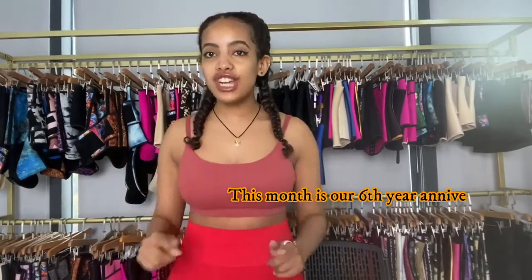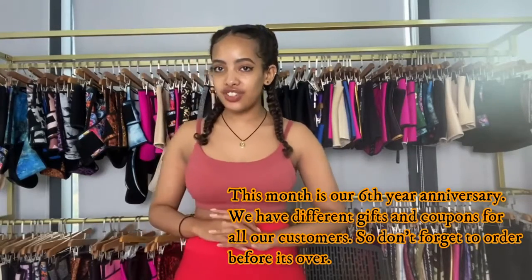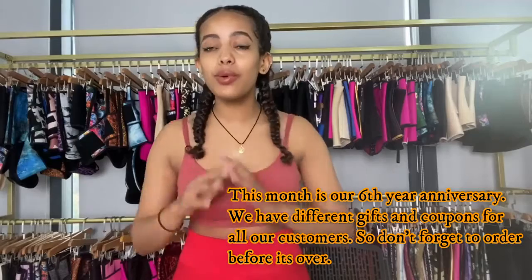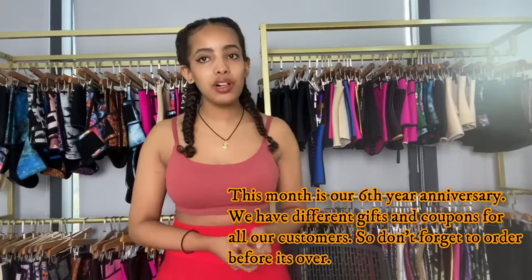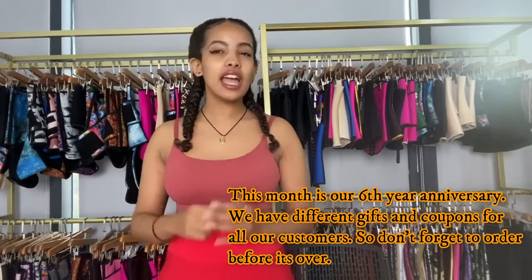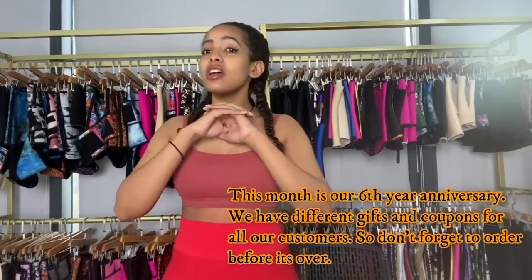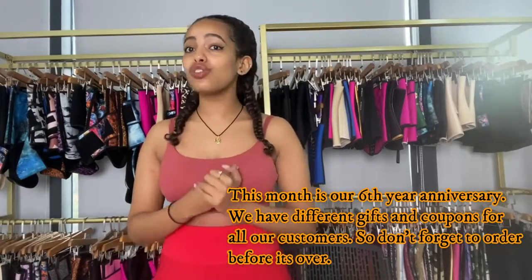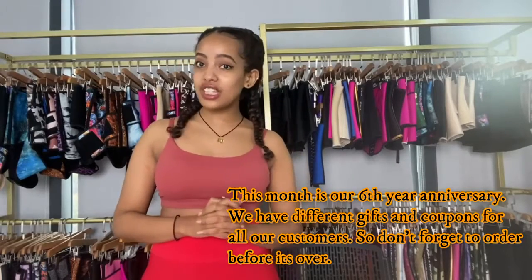Before I show you guys any waist trainers, I want to give you guys this information. This year, this month, May is our 6th year anniversary. To celebrate with you guys, we have different coupons and free gifts available for every order you make — new customer, old customer, for any of you guys. So grab yours before the month is over. We're almost halfway through the month, so grab it before it's done.